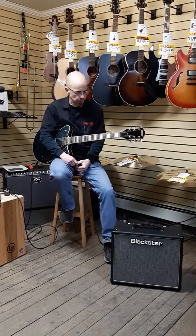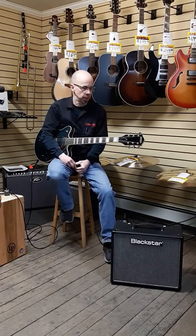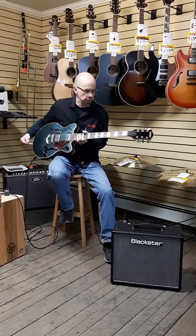Here's the next installment in our new from NAMM series. We've got a Gretsch Streamliner Jr. here.